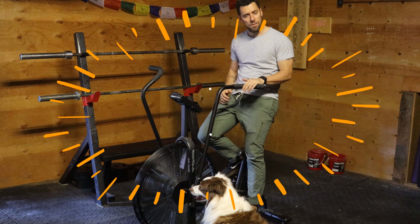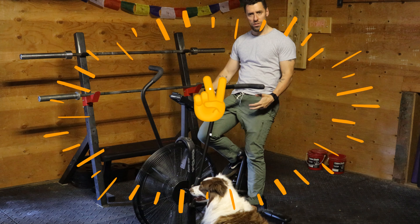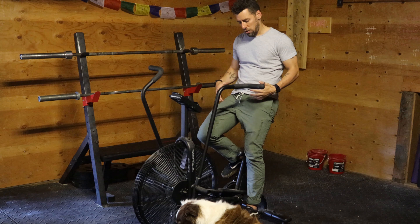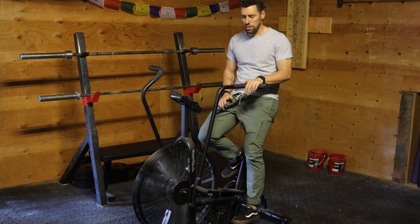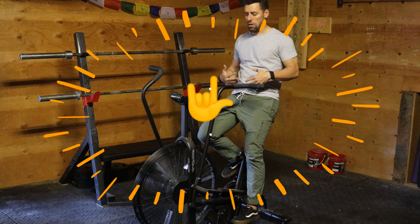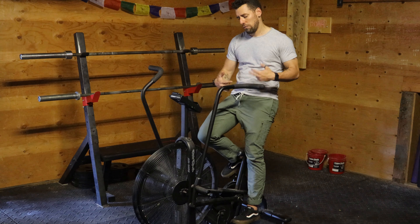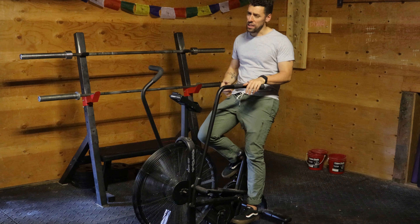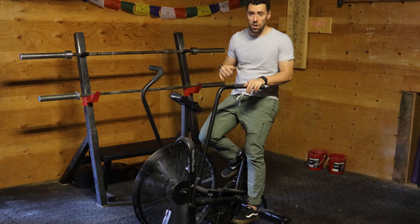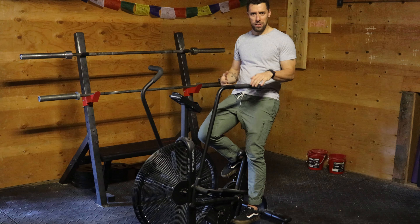We're going to attack the problem from three different angles. The first angle is I want you to understand the physics of this machine. The second angle is I want to understand the physiology involved — so how do your muscles and your energy systems interact with the bike. And third, I want you to understand the biomechanics — how your anatomy, the length of your legs and so on, interact with this bike. The conjunction of those three things will explain why this bike is so hard and how it works.